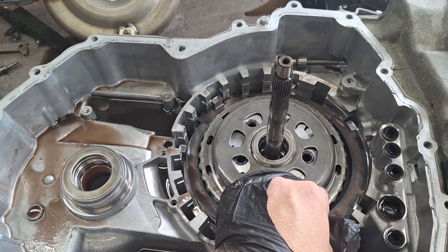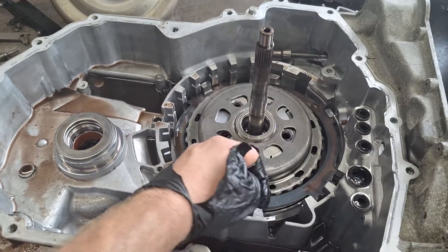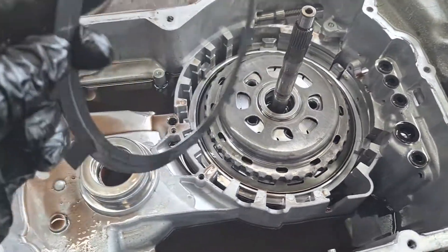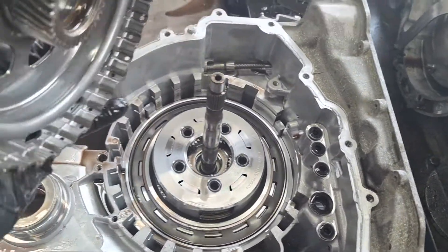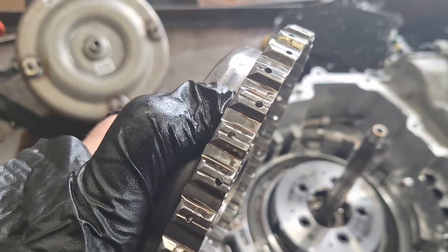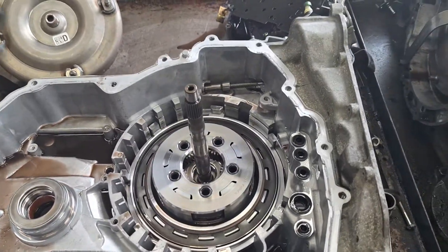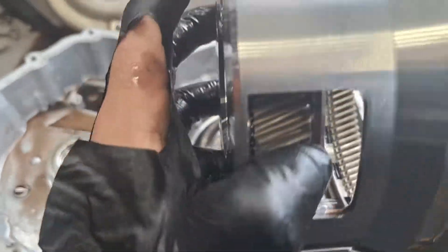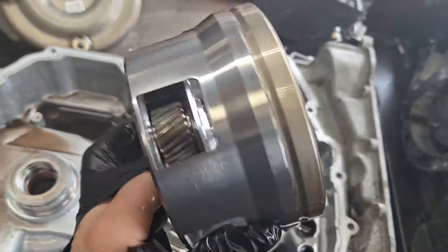Here's the wave spring — it only goes in one direction, so make sure everything's in alignment when you go back together. Here's the Ford sun shell — the bushings are usually fine in these, but check for scoring on the teeth. Here's a planetary — don't usually see issues out of them, but inspect the planetary teeth and ring gear.